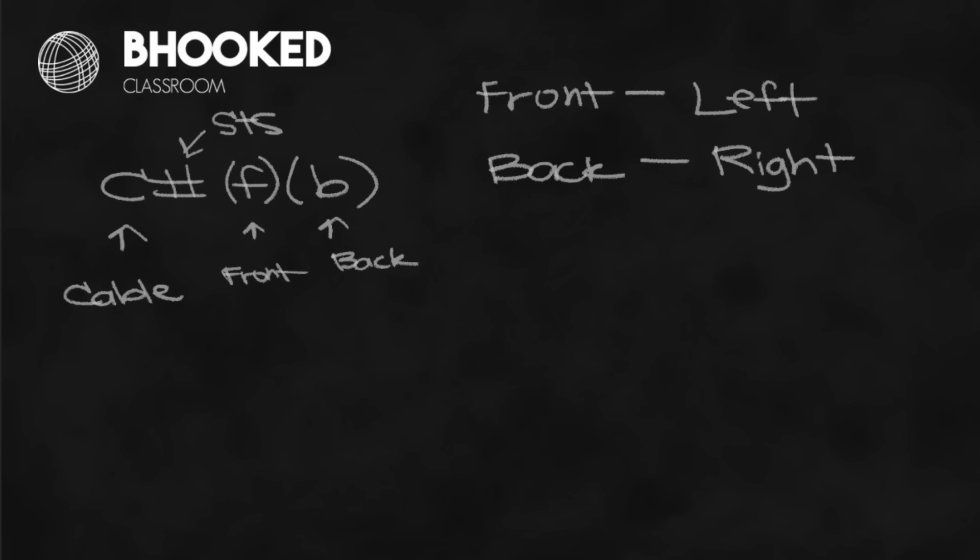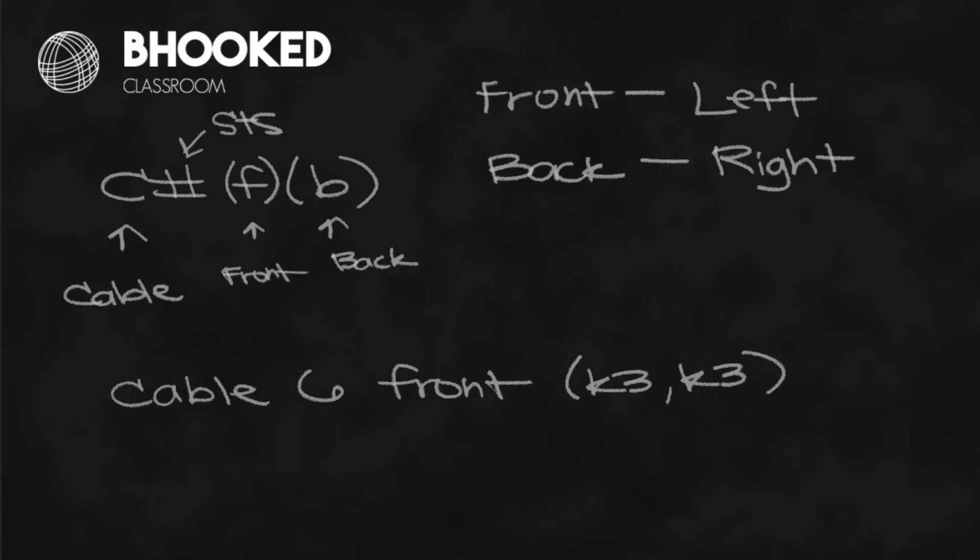Sometimes a pattern will spell it out even more - you might actually see 'cable six front.' Sometimes it'll go further and say K3, K3 in parentheses, so you know all of the stitches within that cable are going to be knitted. There are some patterns where you might work a different stitch - instead of an all-stockinette cable, part of it might be seed stitch or garter stitch - but most commonly this is what you're going to see.